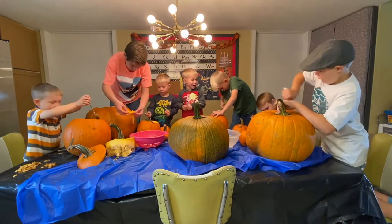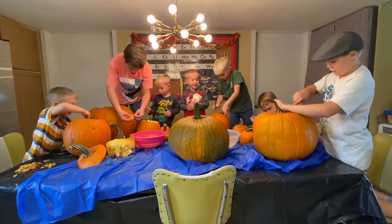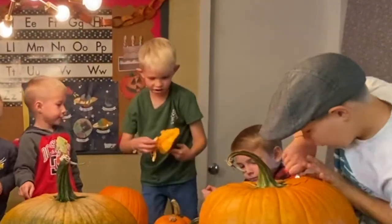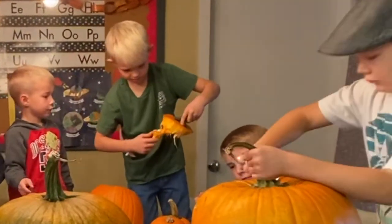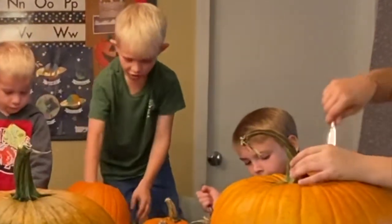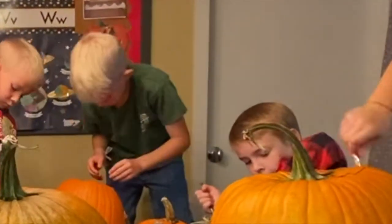This is the biggest one ever! And the biggest one — yes! I got it out! Really? Because I took them all out. I'm just going to stick my whole hand in it. Yuck. It's gross.